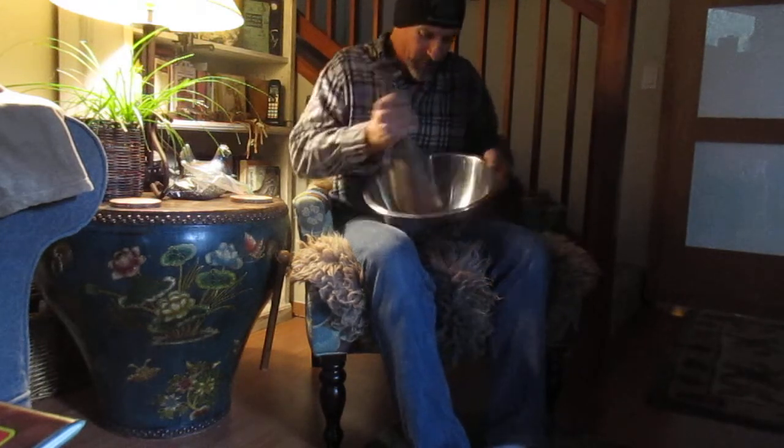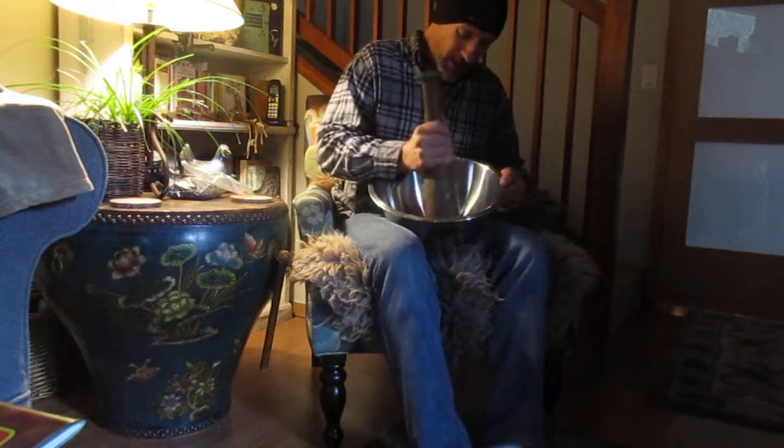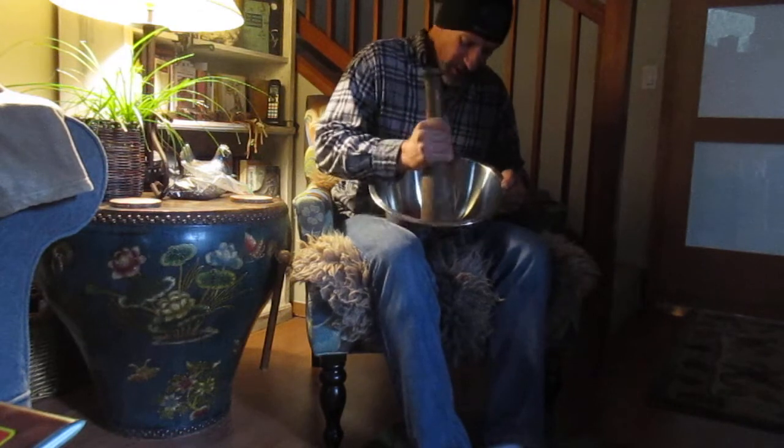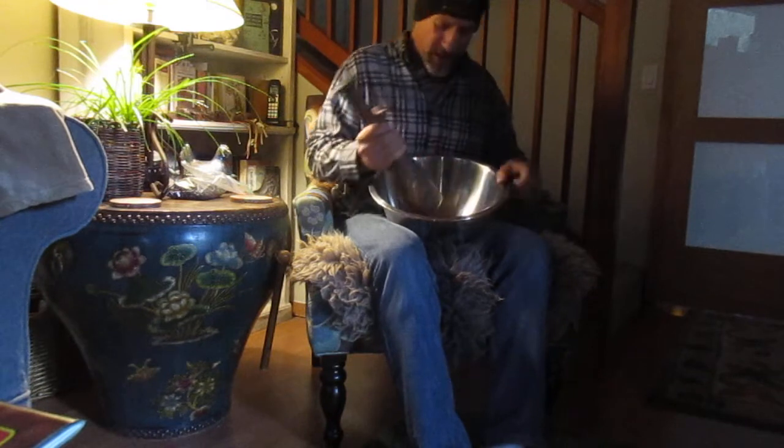Sometimes they're kind of sticky inside too. I'm going to sow some into the baggie method, which you've probably seen in our videos, and I'm also going to sow some into some seed flats. These like a lot of heat to germinate.